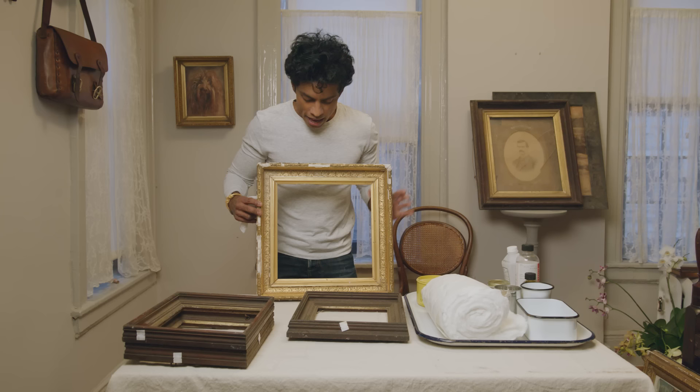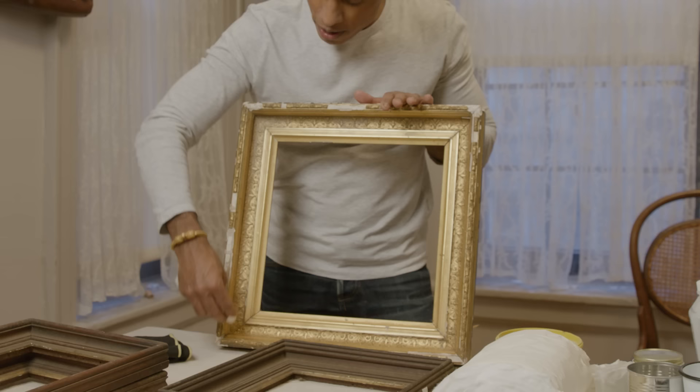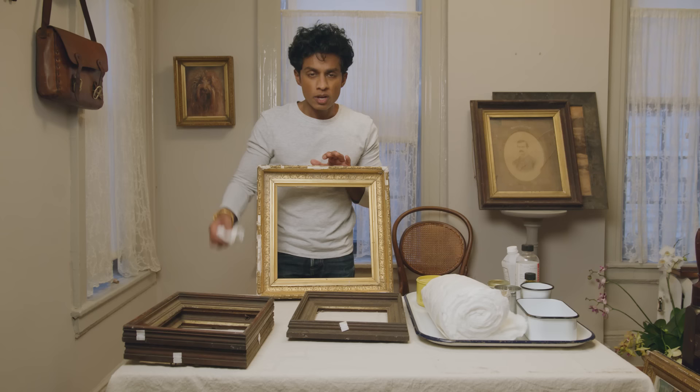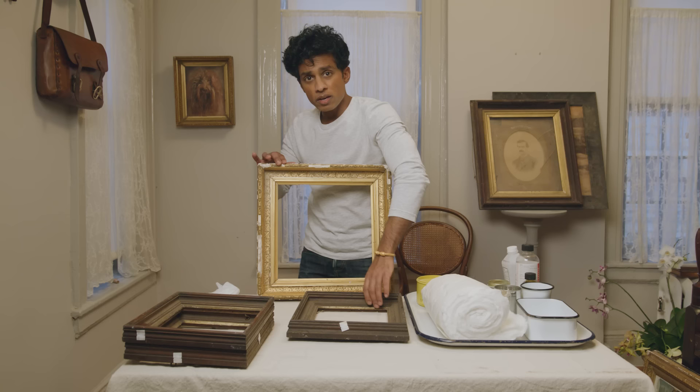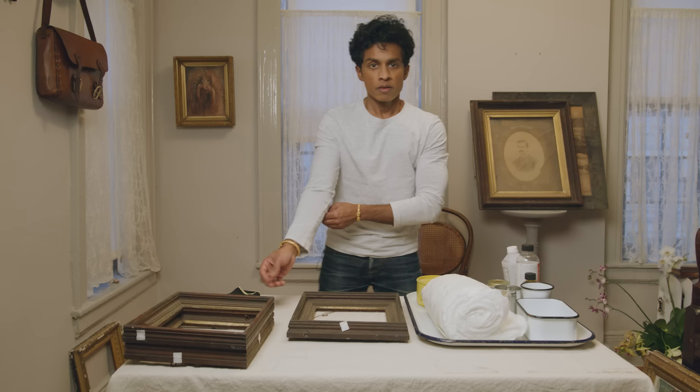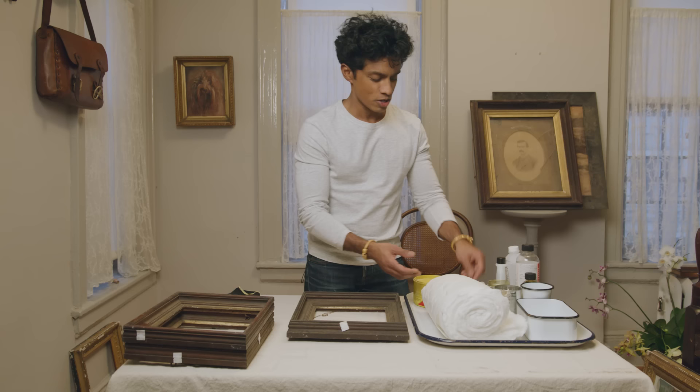If a frame is really ornate like this one, you don't want to take a rag and wipe down these very delicate areas, especially when the compo bits are falling off — this is dangerous to all this work in here. The technique I'm going to show you is used on both a simple and an ornate frame. It's something a conservator friend of mine showed me, a technique used in conservation.